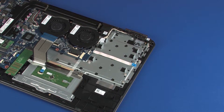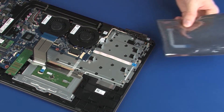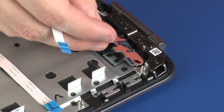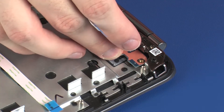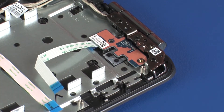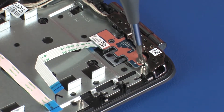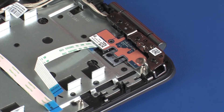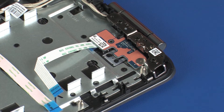Replacement: Remove the power button board from the static dissipative bag. Place the power button board onto the alignment pins and under the retention tabs on the top cover. Replace the 2.5 mm P0 Phillips broad-head screw that secures the power button board to the top cover.